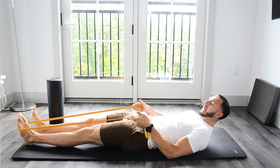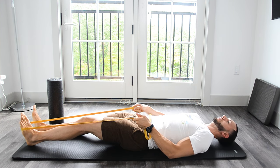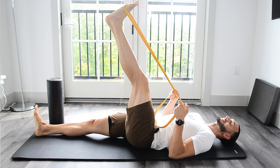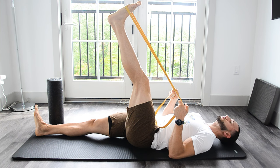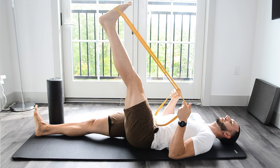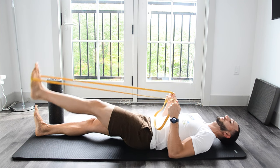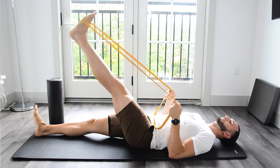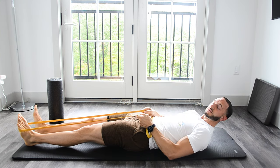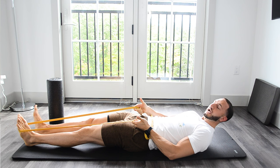Then we're going to go ahead and allow the knee to bend slightly and do the same exact movement pattern. We're going to exhale and contract through those hip flexor muscles. Now the quads aren't going to contract because the leg is slightly bent. Now we're going to get a stretch higher up in the hamstring. Return to the ground after holding for two seconds. Exhale, contract through those hip flexor muscles, keep that tension on the band so that when you push down, you're pushing down against some tension. That tension we push down against is going to get us more activation in the hamstrings and also help improve the mobility of our hamstrings as we go through this exercise.